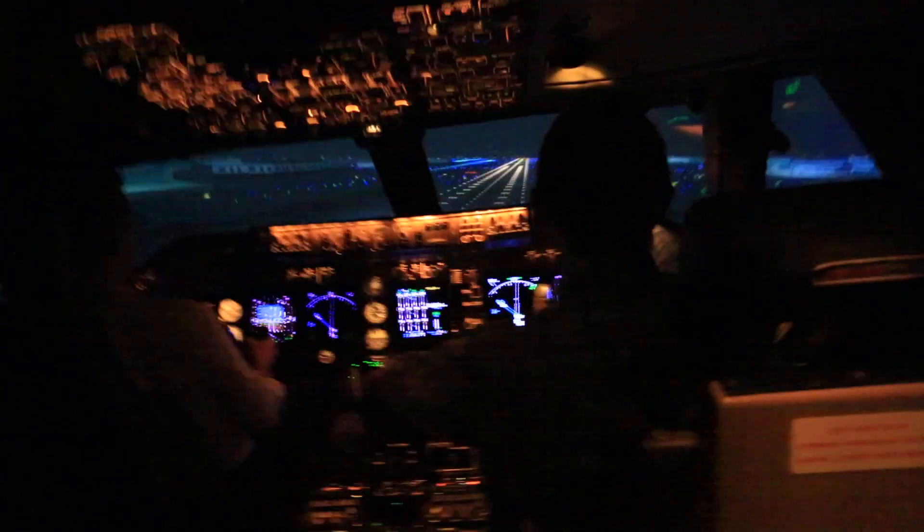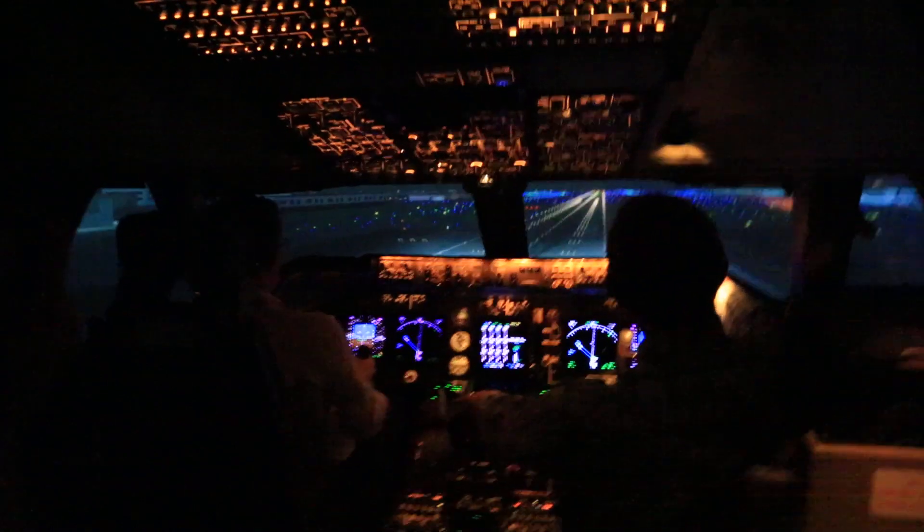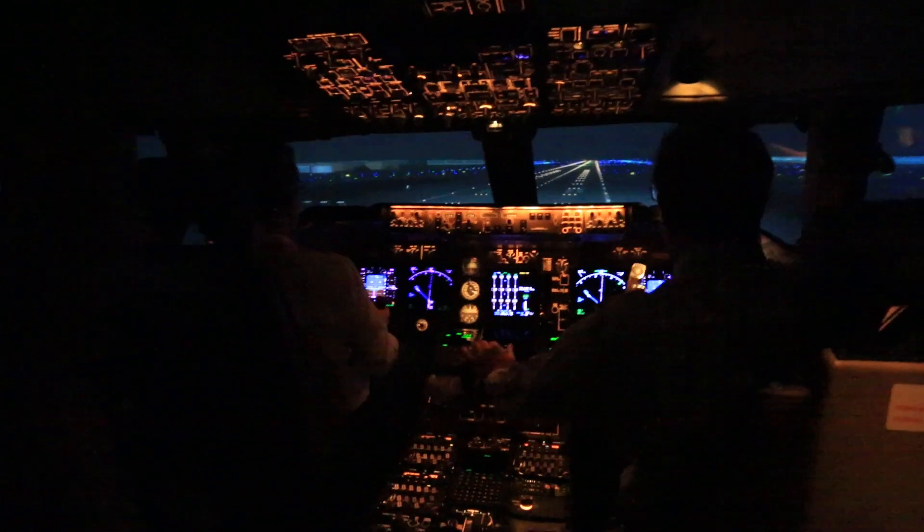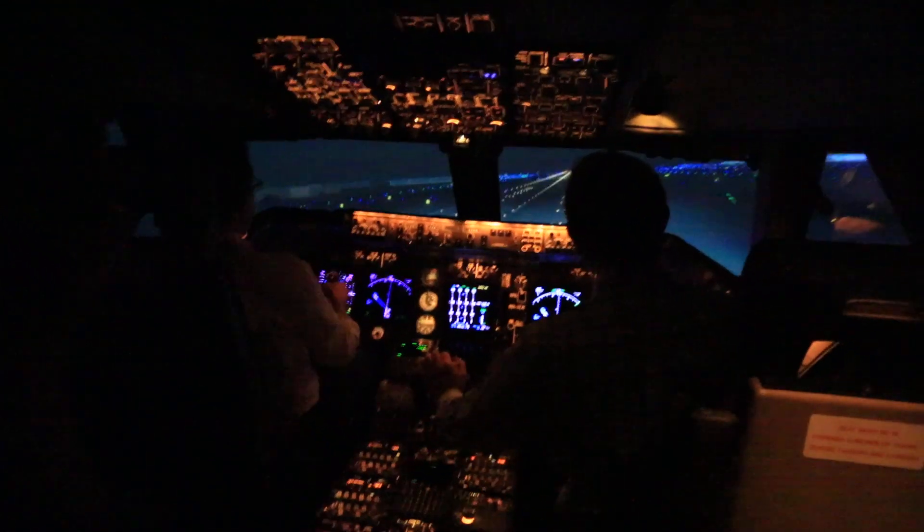50. Come up to your five degrees. 30. 20. 10. Yeah, keep it — watch that wing.